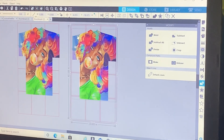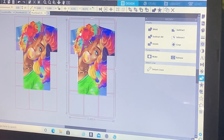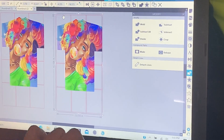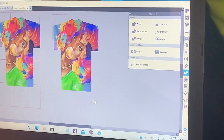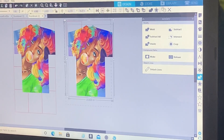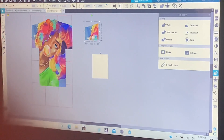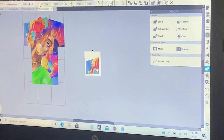Hold your shift key while everything is highlighted, click on the shirt, and click on the first red box. Press backspace or delete. You should be left with your shirt and one box. Highlight the whole thing, go to crop, and this is your first print. It should fit in there, and you print it out.